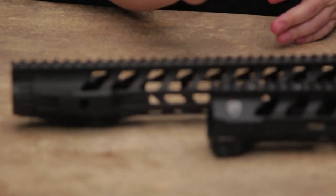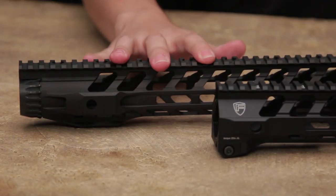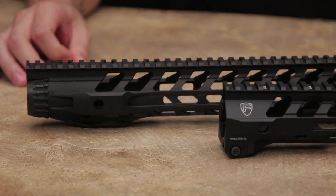Being an officially licensed product, that not only means we get to replicate the look and feel and design of these products, we also get to make sure all the markings are corresponding on these airsoft products as how they are on the real steel ones.